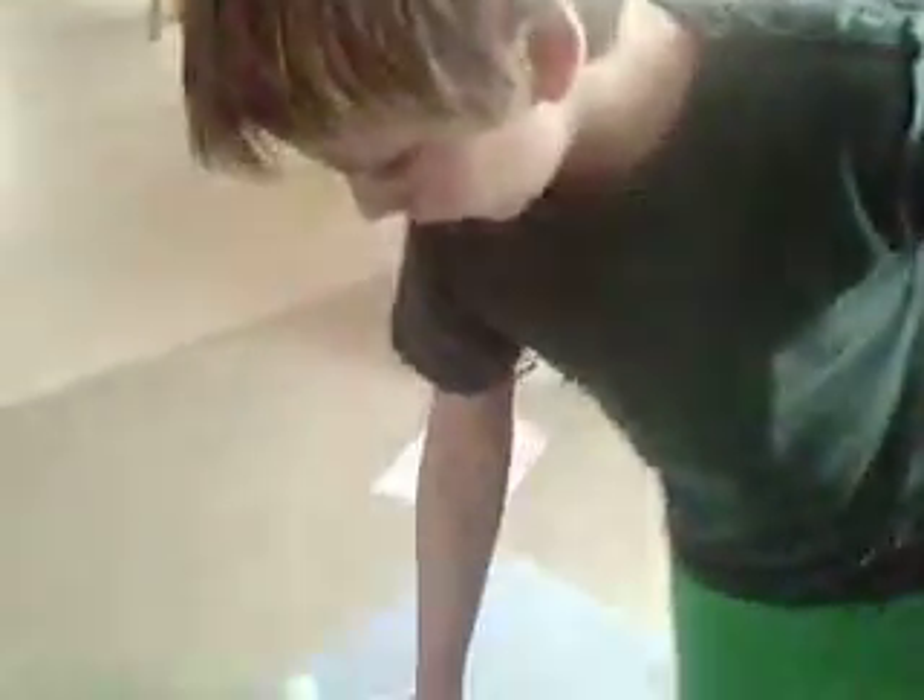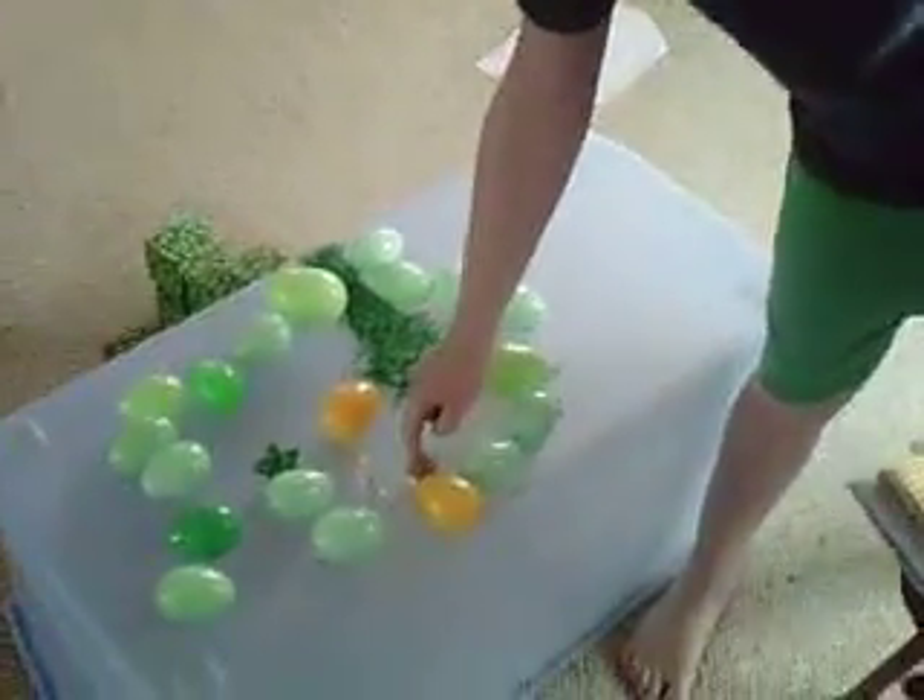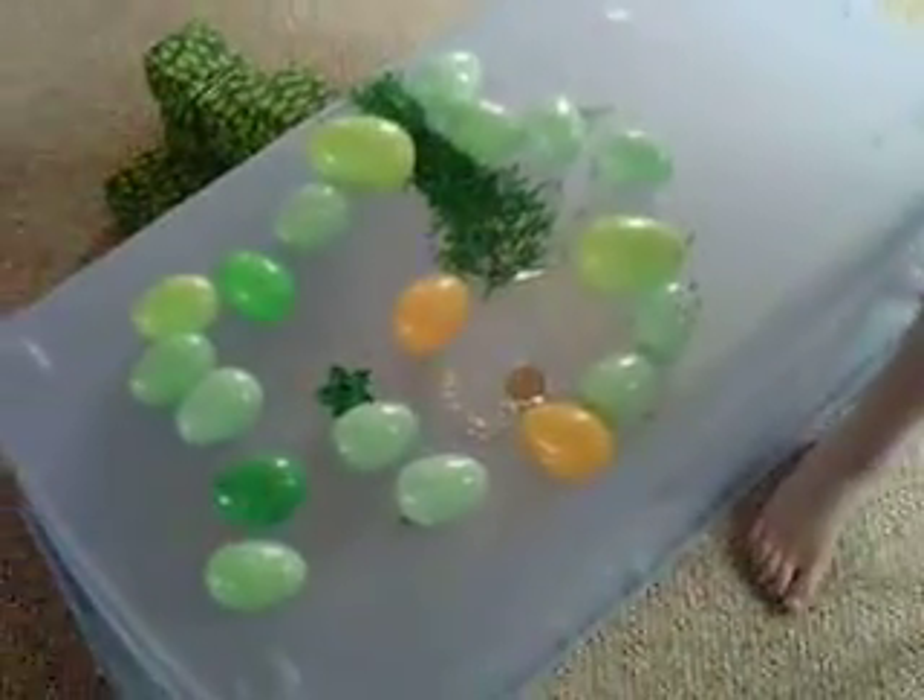Then you would use something gold, like a gold coin — one of those one dollar things. Or something else like this. I hope it works. And if it does, then you have a great St. Patrick's Day!